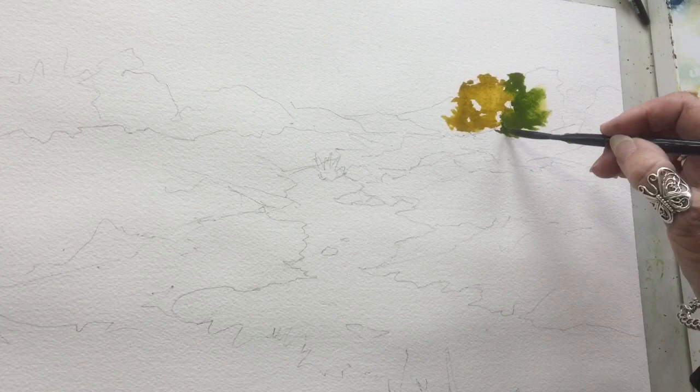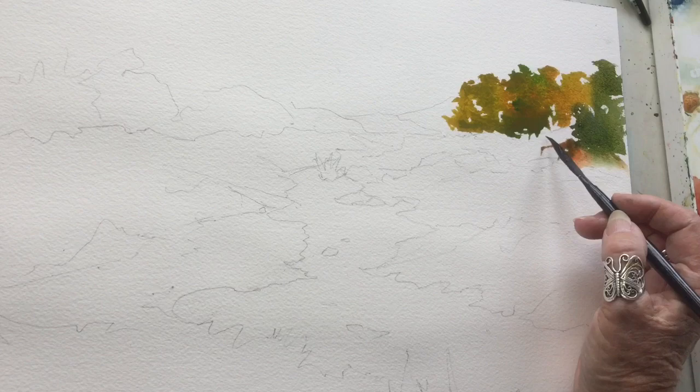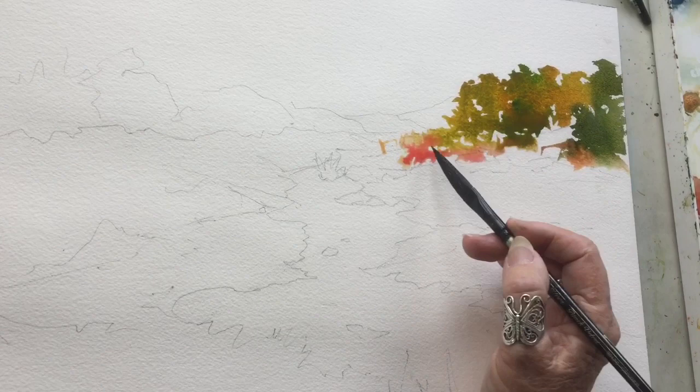Okay, off we go. I've sped this up a little bit because I had to try and fit it into the requirements for YouTube, but bear with me. I did draw it out first, just a rough outline in my 2B pencil, and I started on the right-hand side. My plan is to work across the painting from this side.